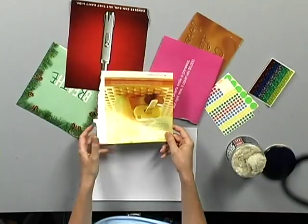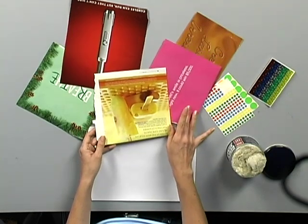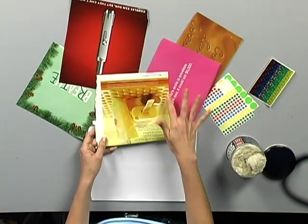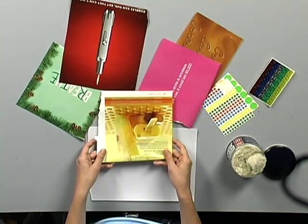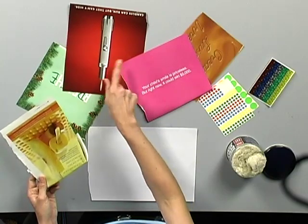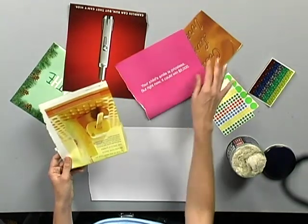I like to look for magazines that have bright colors, interesting textures, or varied color backgrounds. You don't need to worry about the words or the images that are on there — I like to just look for a lot of color.